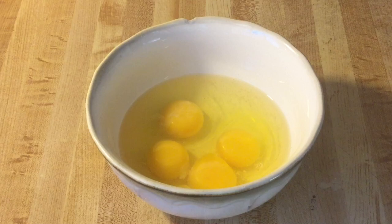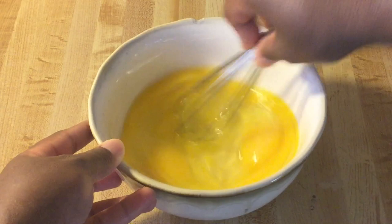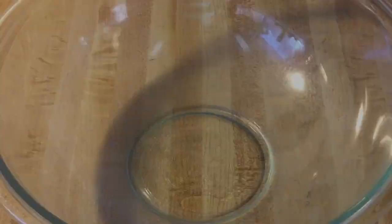In my bowl I have four extra large eggs that I've let come to room temperature. I'm going to whisk these until they're frothy. This is what the eggs look like — nice and frothy — and this is the color we're looking for. That looks great. Now we're going to set the eggs aside while we work on the other ingredients.